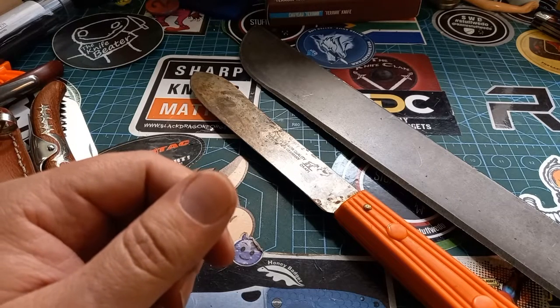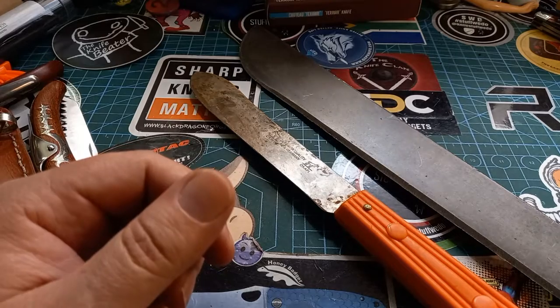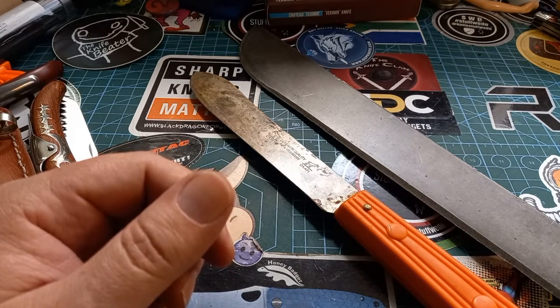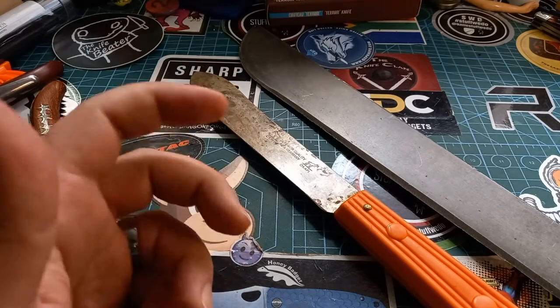Hey world and welcome back to Stuff We Do, where we do all the knife stuff you love — knife reviews, knife tests, knife modifications, and outdoor stuff with knives. Brian is away for a little while, so it means we have to make a knife video.